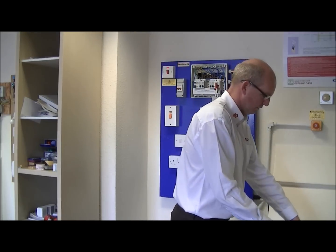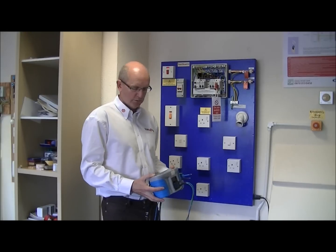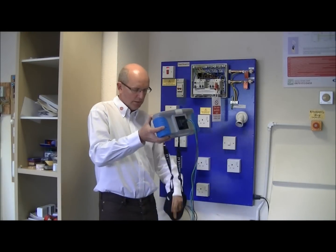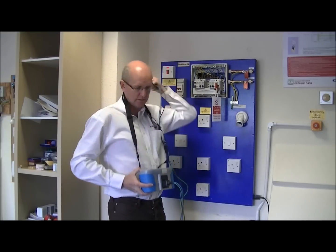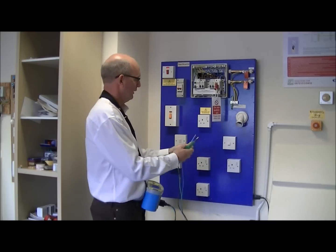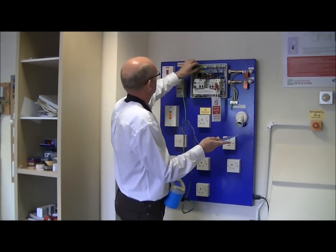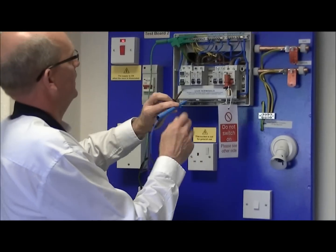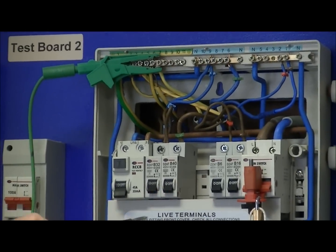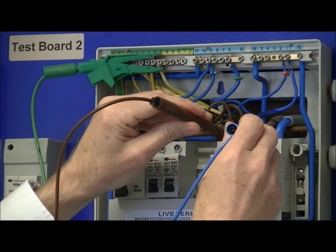We have here our multi-function tester and we're going to select our earth fault loop impedance tester to measure this prospective fault current. We require, with this particular instrument, three leads to be connected. We're going to measure this fault current at the incoming supply, so the leads are connected to the main earth terminal, or the earth bar there, and then across the incoming supplies to the main switch. When measuring these, we can leave the installation isolated, so we select line and neutral with our probes.